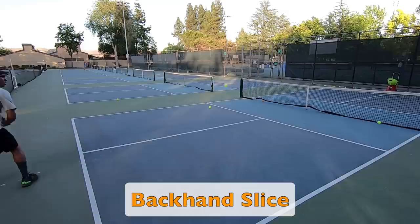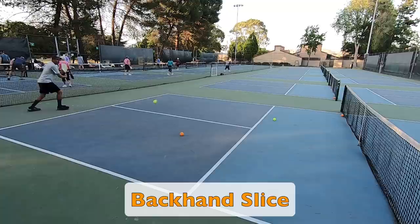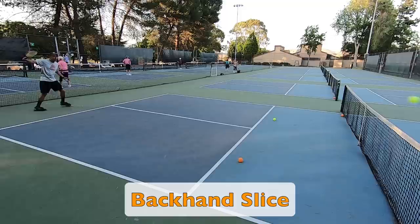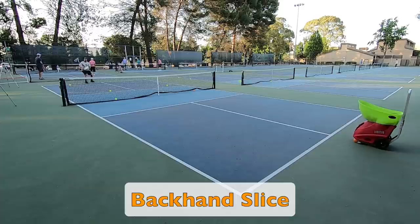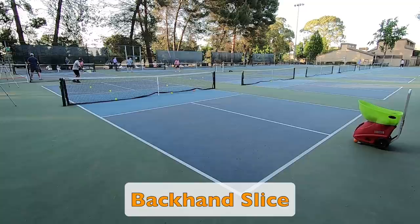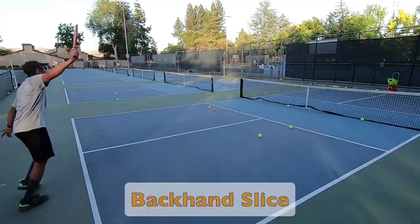Here I move on to the backhand slice — the shot I hit when returning serves to my backhand. I would again make those slight changes on the machine so I can practice really stepping in and hitting through the ball on my backhand slice. This was still very helpful as I am adjusting on each shot, trying to focus on footwork and technique. You'll also see that I am alternating hitting shots towards the even side and the odd side, which is a great way to train target accuracy. You can also set up cones or markers so that you have something to actually aim at — whenever you are training any shot, it's important to always have a target in mind.